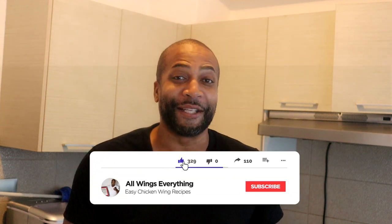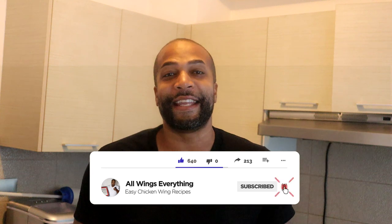What's up guys, welcome back to All Wings Everything. Yes, you are back in my kitchen with your boy Spinelli, aka the Wing King, aka the Prince of Lemon Pepper. I just need to say that just in case y'all forgot — I know I be throwing some other recipes out there, but I'm still the Prince of Lemon Pepper.